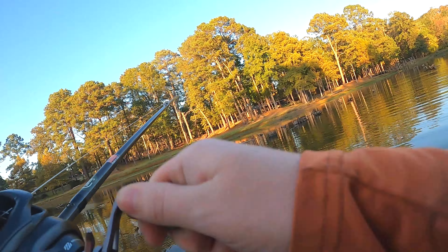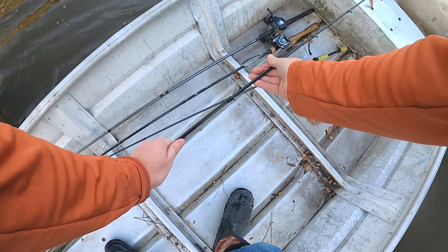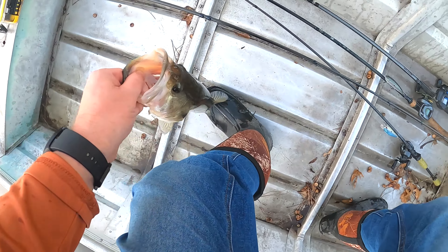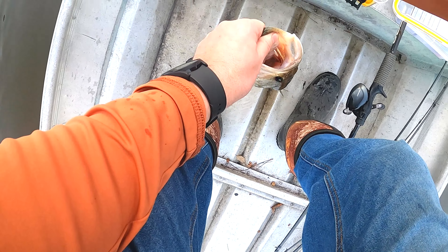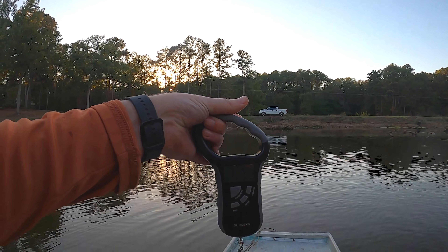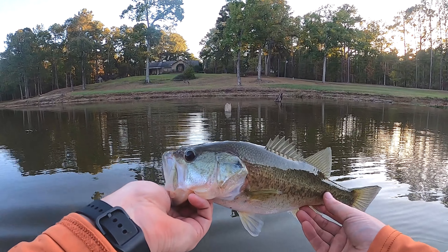There's another one — like two casts later! I don't think he's as big as the first one, but he ain't bad. I think he'll go a pound and a half... maybe not, I'm gonna say pound and a quarter. One pound four ounces — pound and a quarter. That's fish number two, let's get him back and try to get some more.